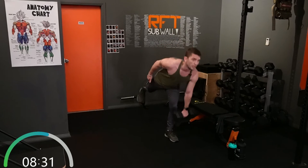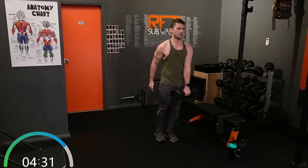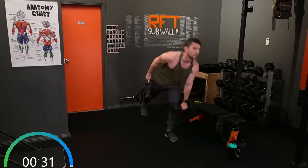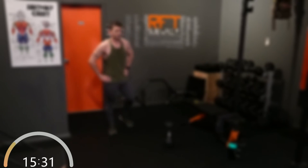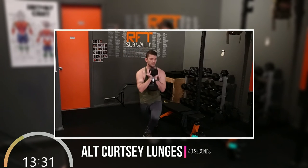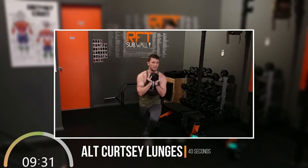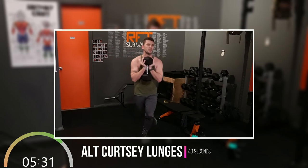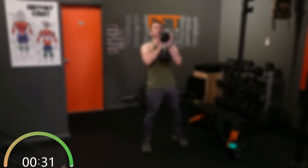You're doing fantastic work — we're already more than halfway through this workout. Definitely a workout for sweat. Now this time: alternating curtsy lunges, here for 40 seconds. Get into a solid position and let's go.